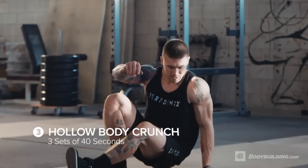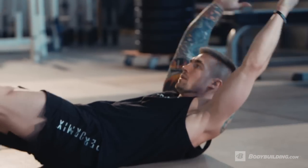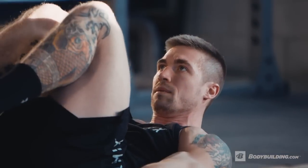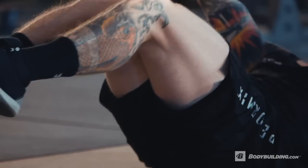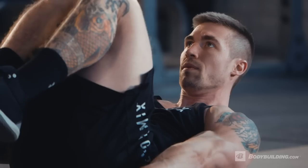We're dropping down to the floor for our hollow body crunch. Extend the legs out, point the toes, keep your low back pinned to the floor, arms up overhead. We're gonna draw those knees in while we draw our arms down, contract the abs and core, and then extend back to our start position. We really want to keep the legs off the ground and keep that tension the entire time. If you absolutely have to rest, that's okay — get right back up and keep moving.